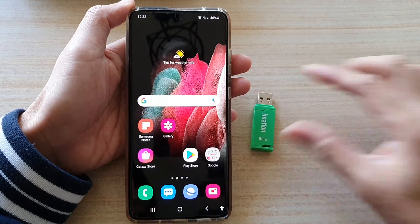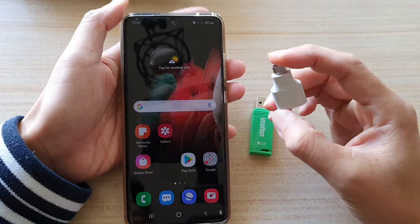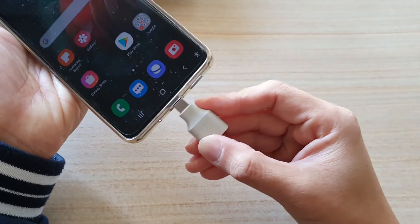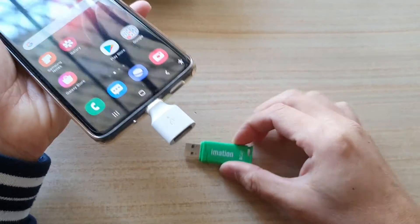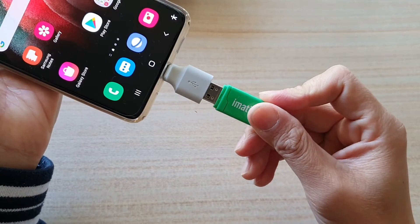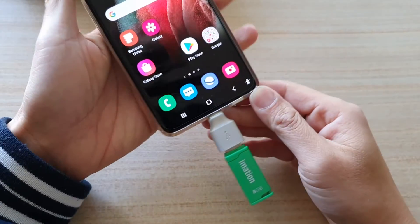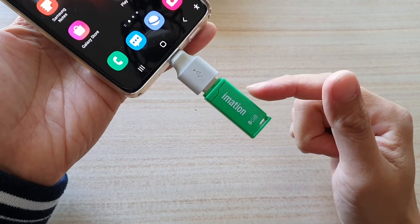You also need to have an adapter — this is the adapter you can get — it will allow you to plug into the USB-C port on the Galaxy S21, and this one here is a USB-A port. So we're going to plug in the USB, and before we backup you should format your USB drive.